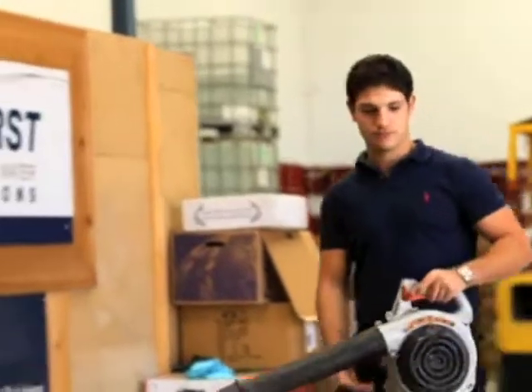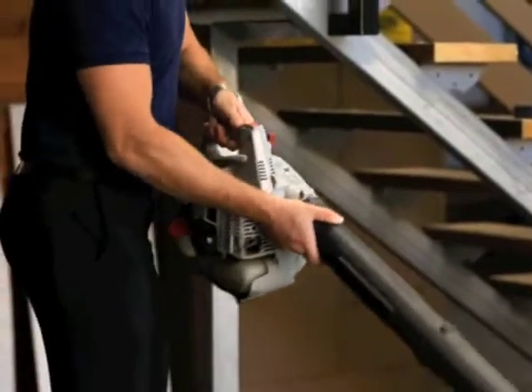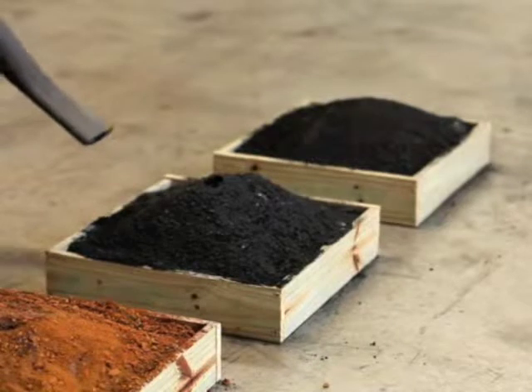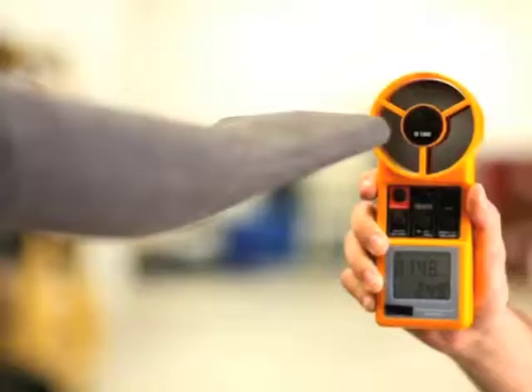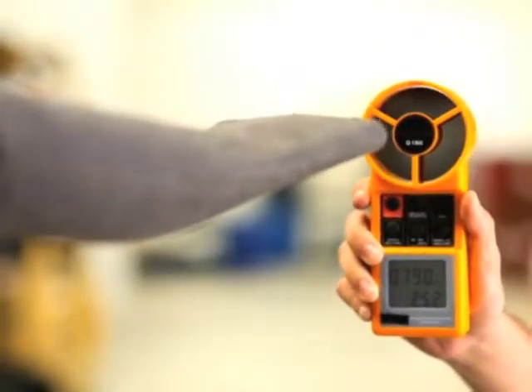Now for the wind test. Wind speed used in the trial is between 70 and 80 kilometres an hour.